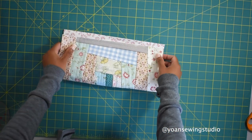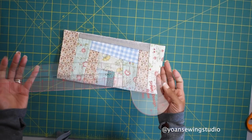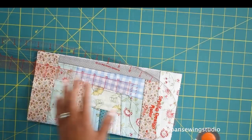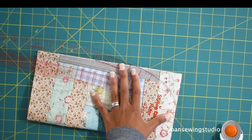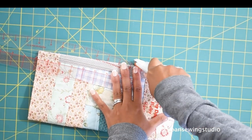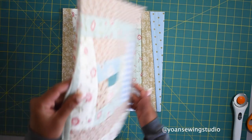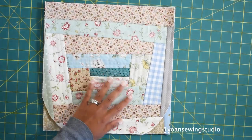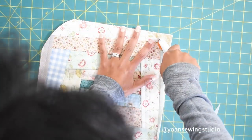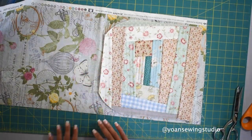Now I'm going to curve the bottom part of this exterior shell. I fold it in half and use my curved ruler - if you don't have one you can use any round shaped object like a plate or bowl. I'll position my ruler around the bottom corner, then take my rotary cutter and cut. You can also draw the line first and cut afterwards, whatever makes more sense for you. Then I lay this on top of my back exterior shell and trace the bottom curve lines.